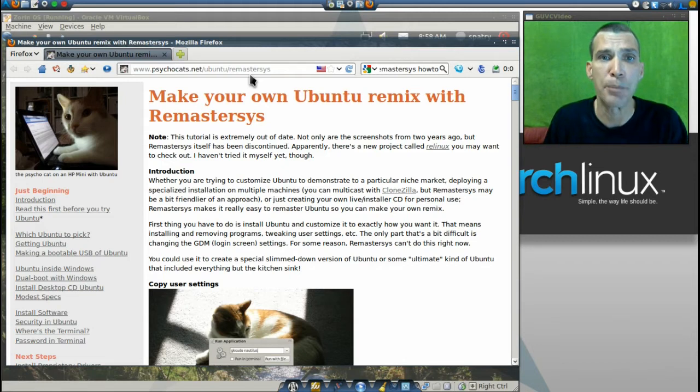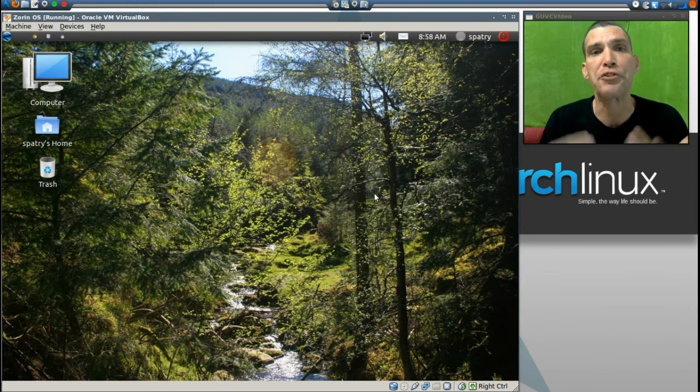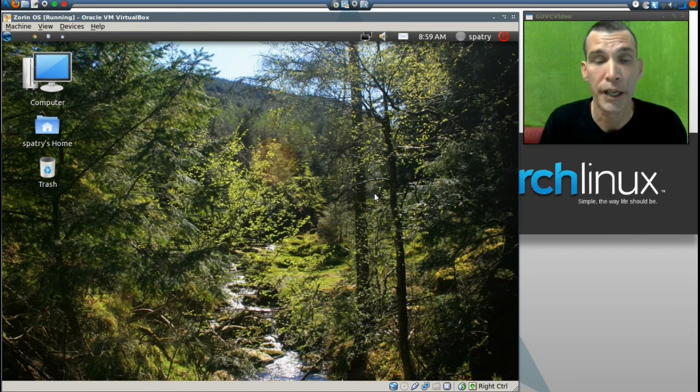In this demonstration I am only going to be able to go through the steps necessary to create your remastersys backup. The reason being is because you cannot run remastersys in a virtual machine — it will generate errors and it really will not work. It's not practical for me to create another partition on my hard drive just for this demonstration.